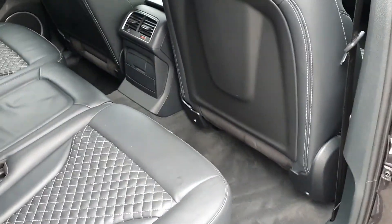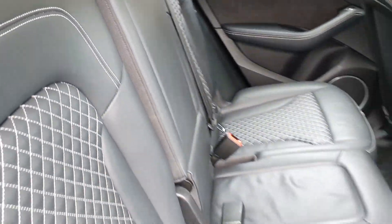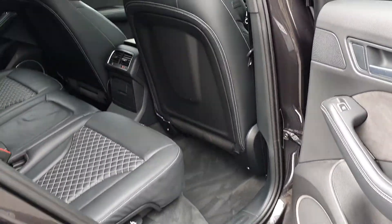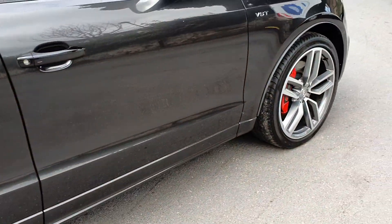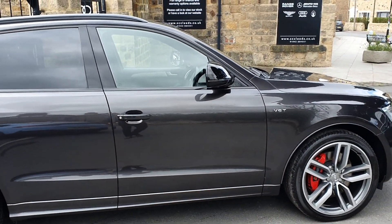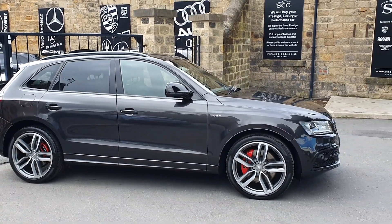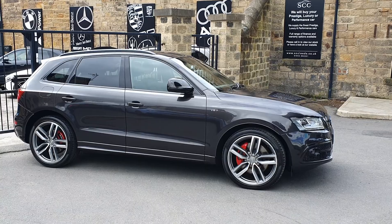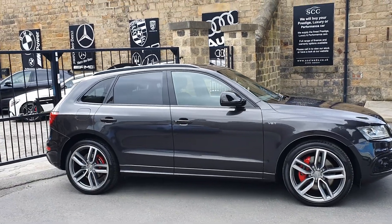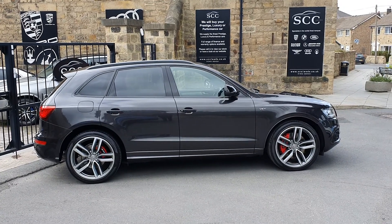We'll go inside the rear of the car. Loads of space, you've got that central armrest. These really, really are popular — sound fantastic, look fantastic, go like stink as well. You can see why in the move to SUVs, and this should be right at the top of your buying list. Thanks for your time. My name's John — give us a call on 01943 884551. Thank you.